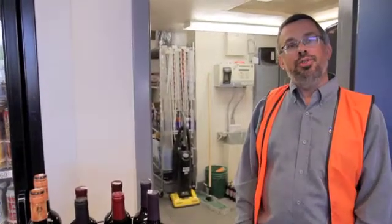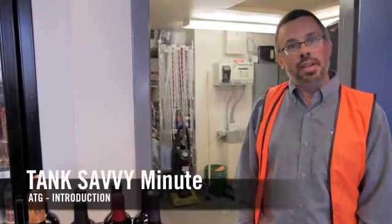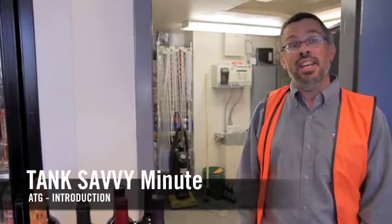Hi, this is Ben Thomas with UST Training and this is a Tank Savvy Minute. Today we're going to talk about the automatic tank gauge.